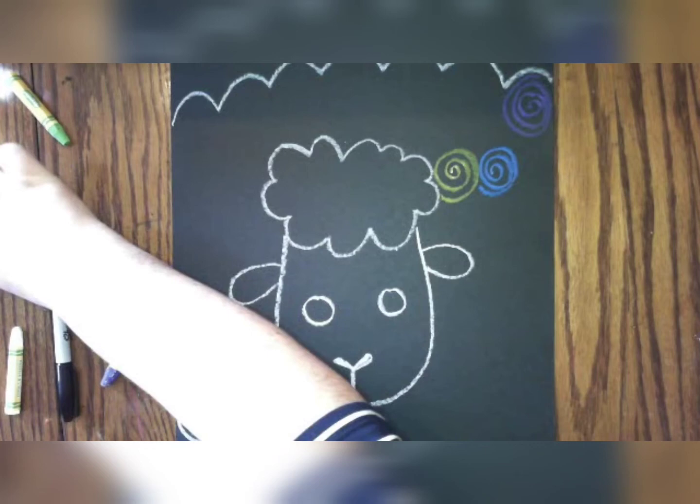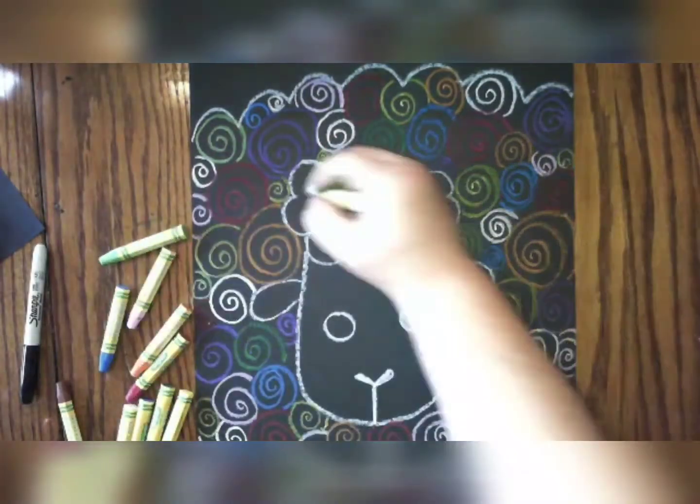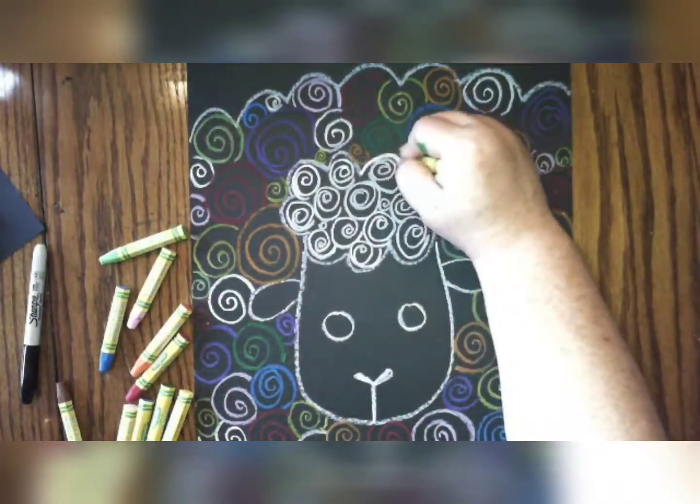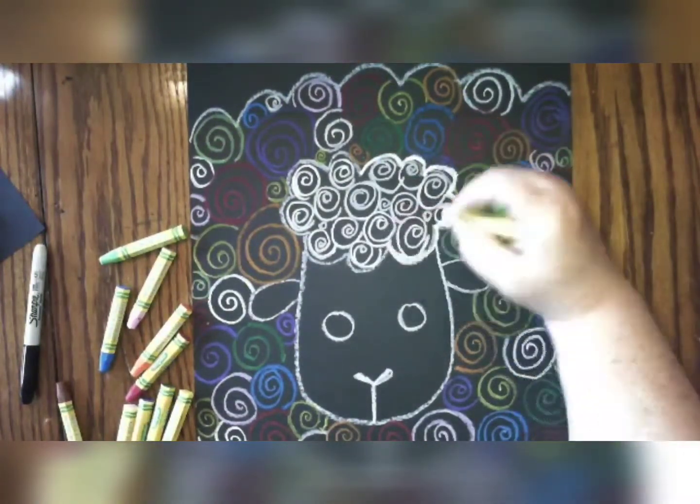You don't have to use all the colors you have. You can pick one color or two or three colors — or like me, I'm using all the colors. It's up to you, you're the artist! I think for my sheep's head, I'm going to use all white so that it looks different from the sheep's fluffy body.